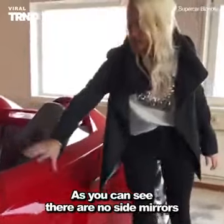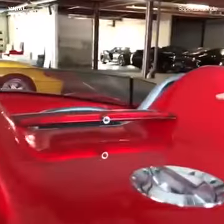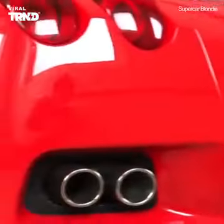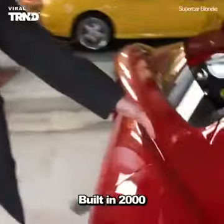As you can see there are no side mirrors — got a little weird camera here. Built in 2000.